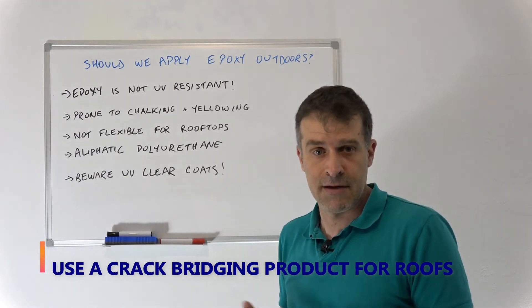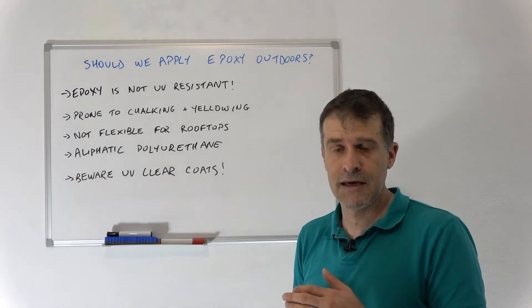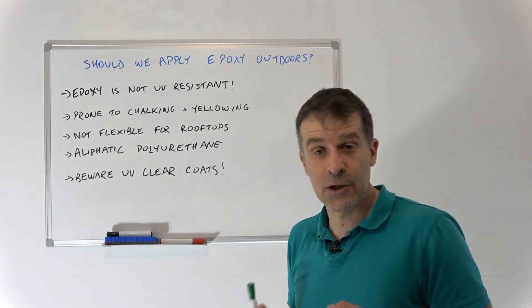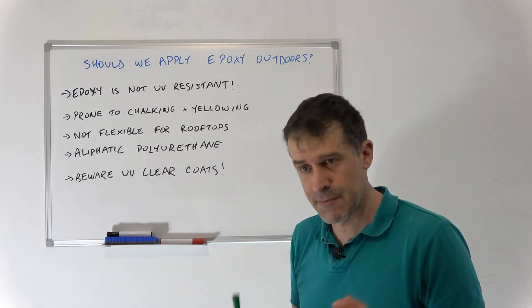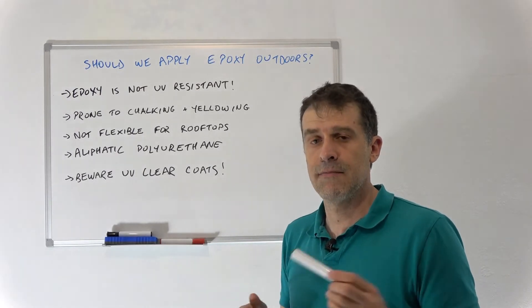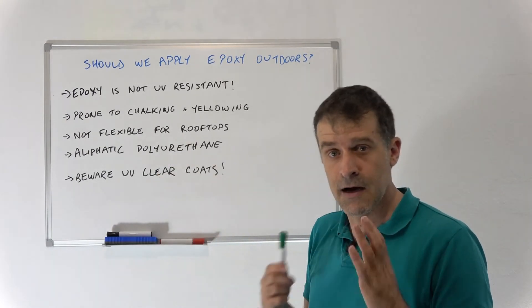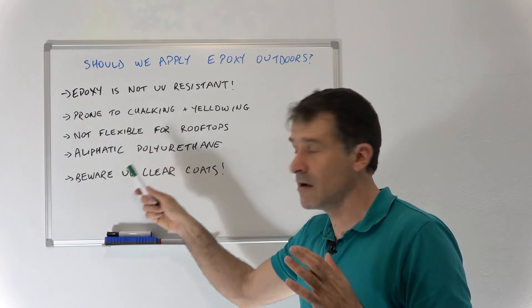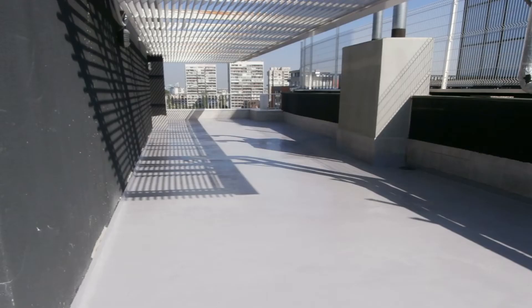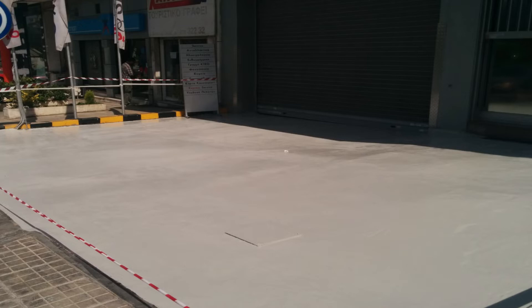So the question then is: what can we apply if we can't use epoxy? If you're looking for something with similar properties to epoxy — fairly durable, something you can walk on, step on, or even drive a car on — the best product in my opinion is polyurethane, but specifically aliphatic polyurethane. I'm emphasizing aliphatic because it has the best resistance to the sun and to ultraviolet rays. There are other types of polyurethane that are more suited for indoors.